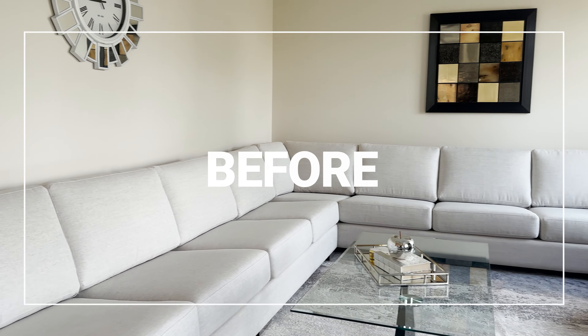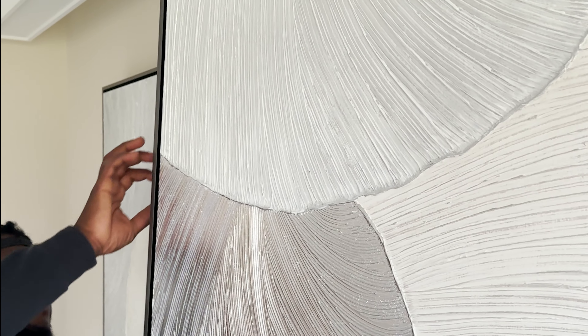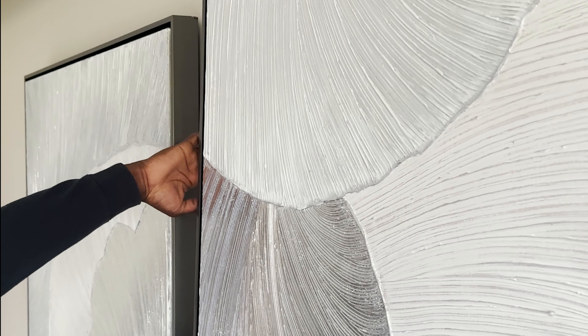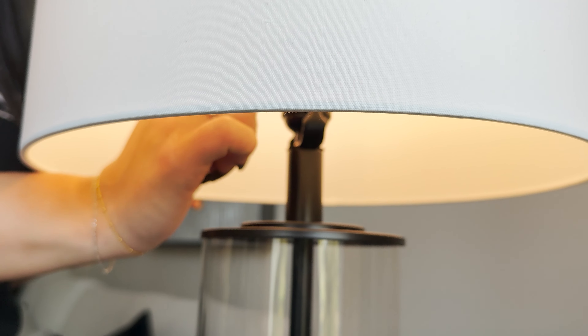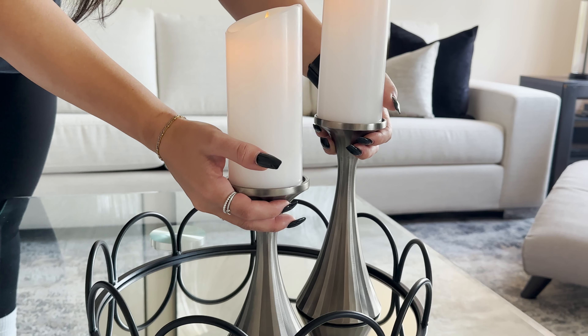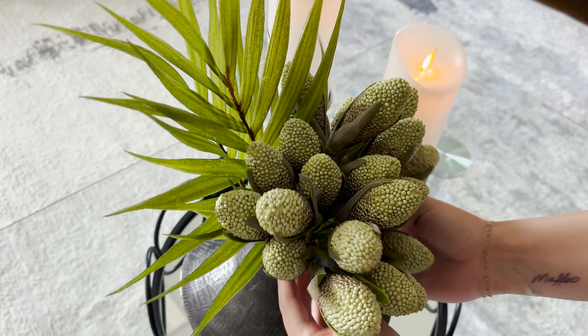When selecting the accessories for the coffee table, we went with a simple round black tray accompanied by two cute candle holders, as well as a black base with some green florals to bring in a little more light. For the lamp on the end table, just a simple black lamp to tie in all the finishes together.